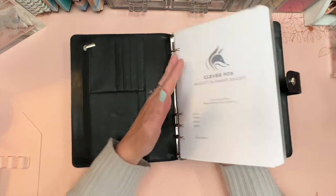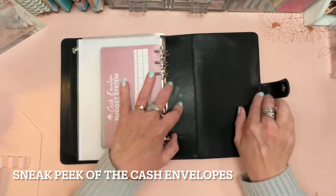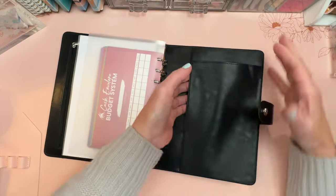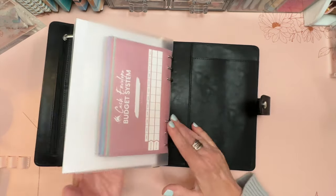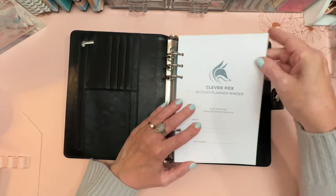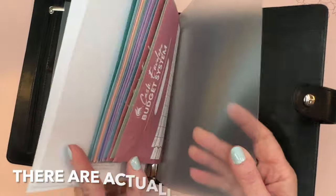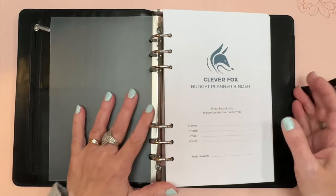That larger slot could also house the sticker sheets — there are three sticker sheets included. In the back there's a dual pocket: a tall sliding pocket from the top and another pocket similar in size to the one in the front. You also have a clear plastic protector in front of the title sheet, and one in the back as well.